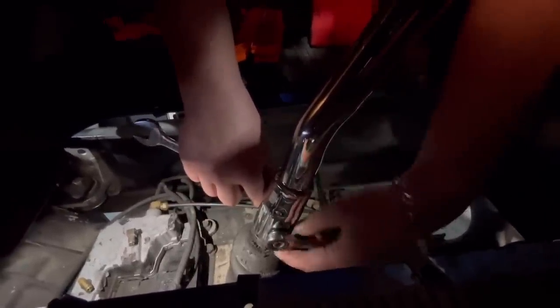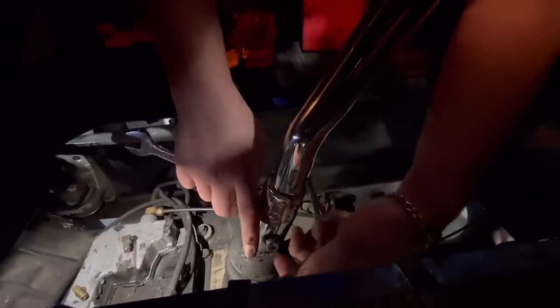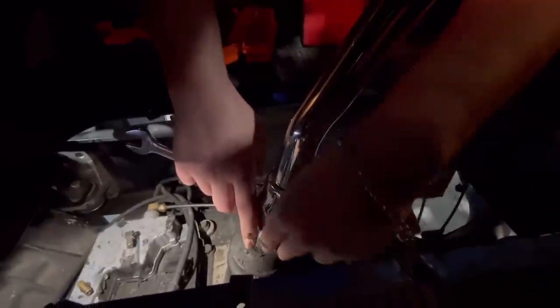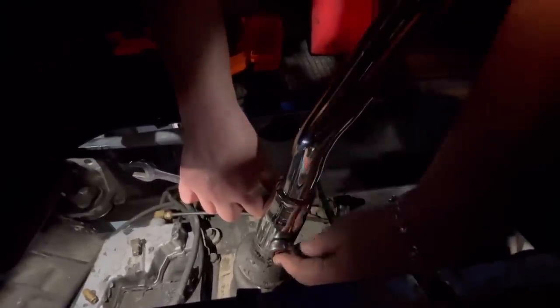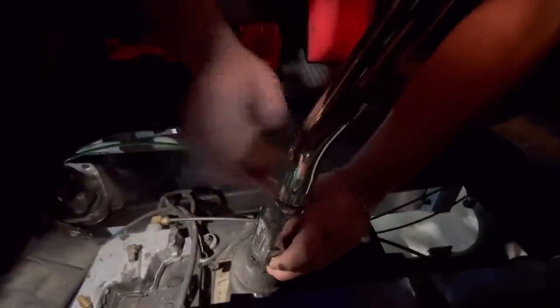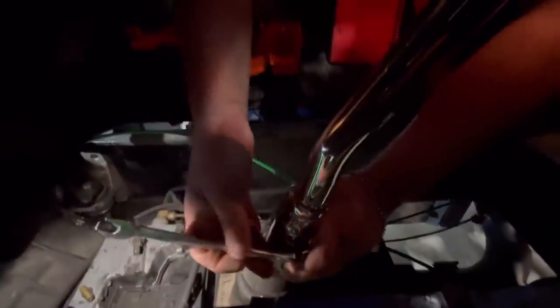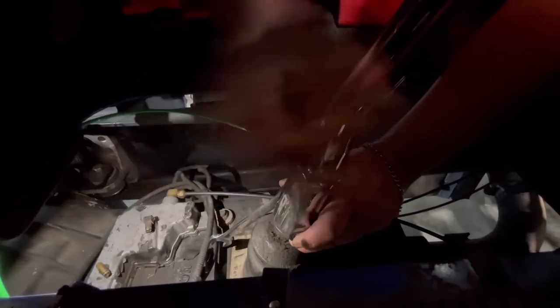Lefty loosey, righty tighty. Until righty becomes loosey again, then we're all confused. These fancy ratchets are Rob Smith's. Only the finest. I felt like a ratchet would have been a better idea. If I was going to set you up, I was going to do adjustable wrenches — that's my least favorite tool in my toolbox. Now that we're going the right way, we might actually get this bolted up.